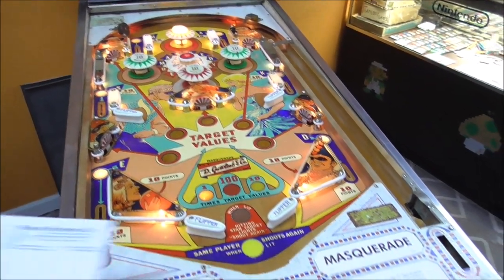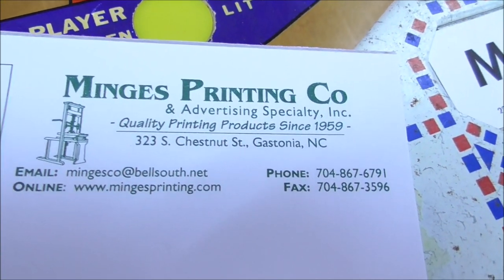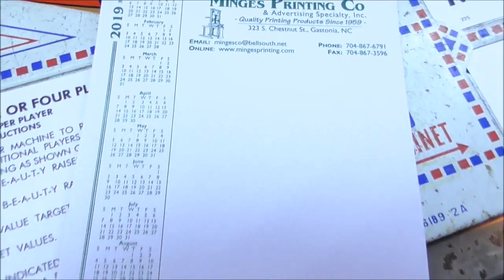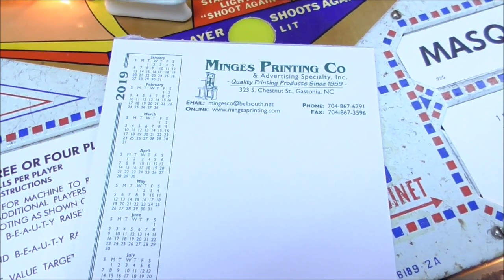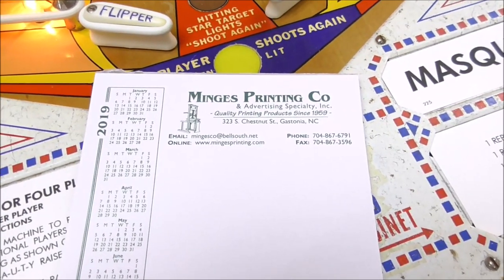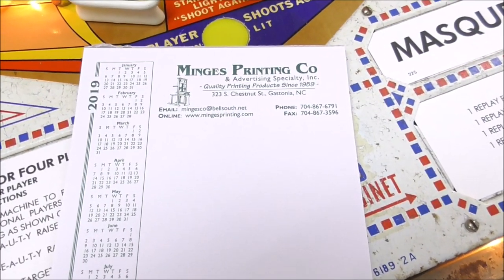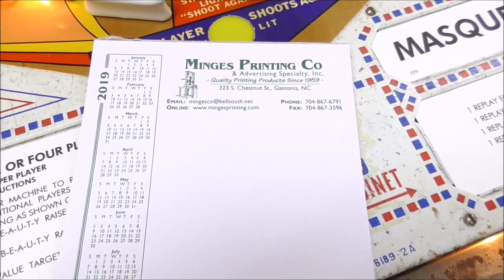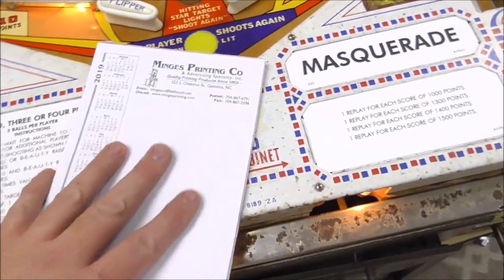So I have my trusty notepad. These are from our buddies down the road in Gastonia that do printing — they've been there forever and bring us these notepads. Now some of you in the United Kingdom keep snickering about my notepads. Someone explained to me what's so funny, but I still don't see why I would stop using the notepad.